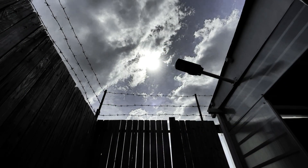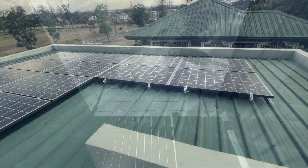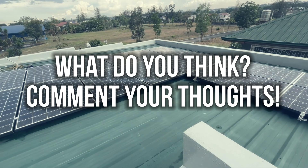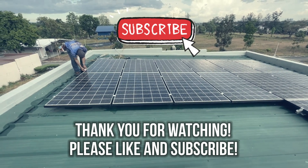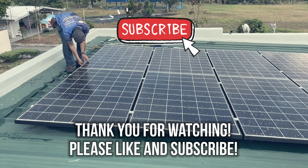So there you have it — a simple rundown of a 5 kilowatt solar power system for the home. What do you think? Will you also get one for your house? Comment your thoughts down below, I would love to hear from you. Anyway, thank you for watching. If you enjoyed this video, feel free to like and subscribe to my channel. It will really make my day. See you on the next Build, Restore, Repair episode.